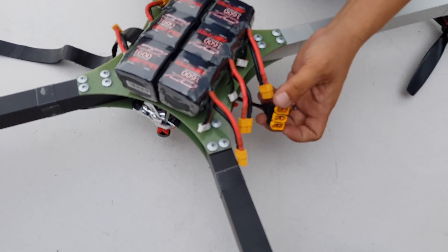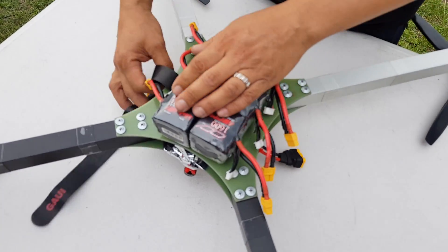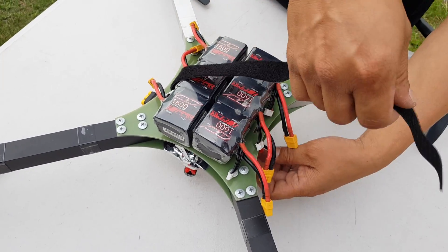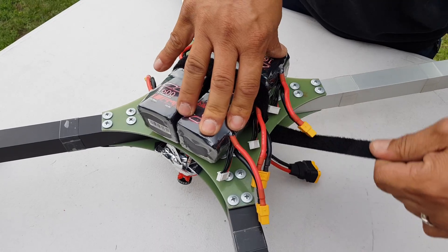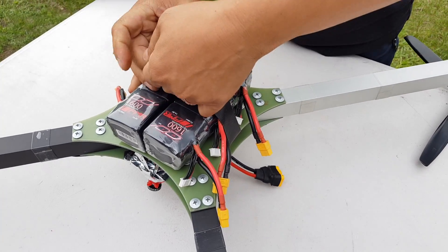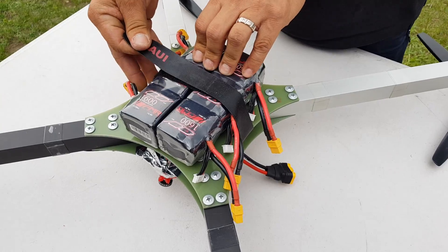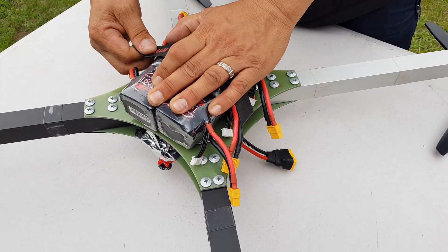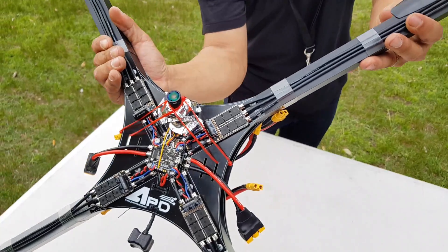So we have a dual input to the PDB. Let me strap this up and I'll flip it over for you. So it looks like you're going three in series then twin parallel. That's right — it's giving us sixteen hundred by two. So 12S, 3200.